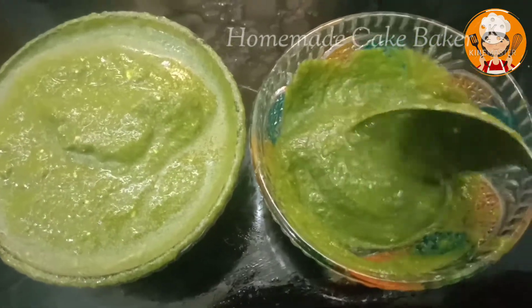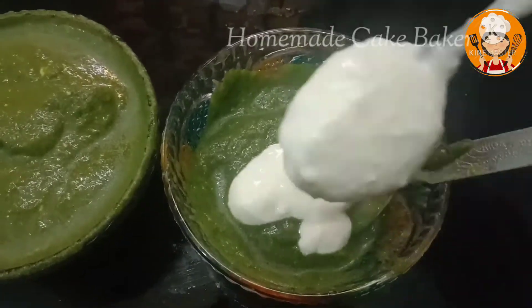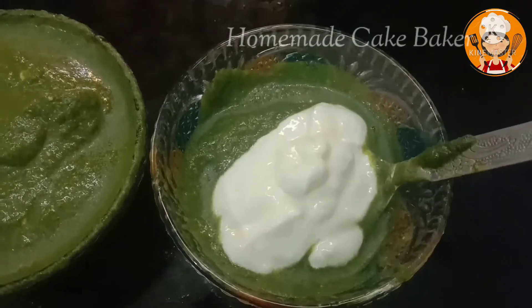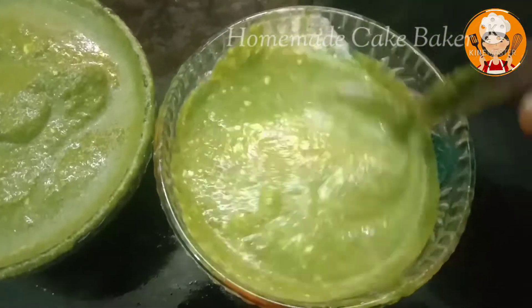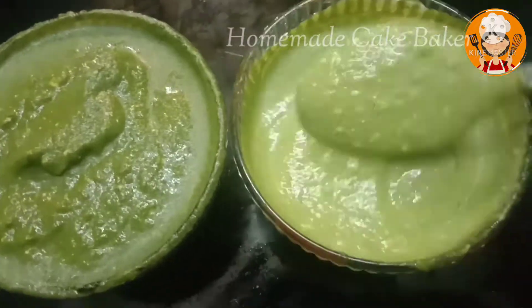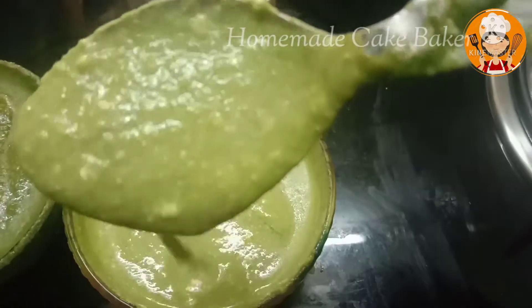This is a spicy dish like grilled chicken, lollipop, chicken tikka, honey tikka, etc. This is an excellent side dish.